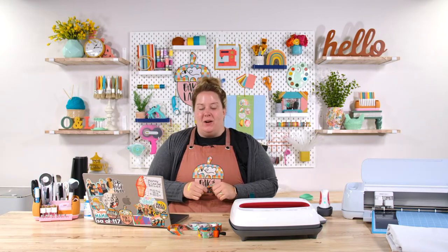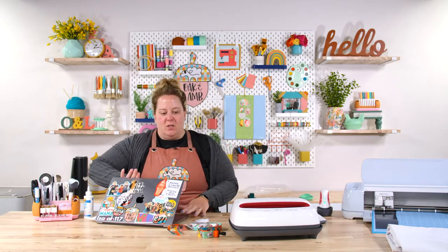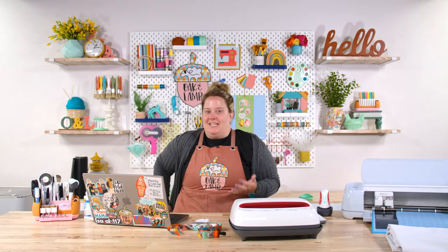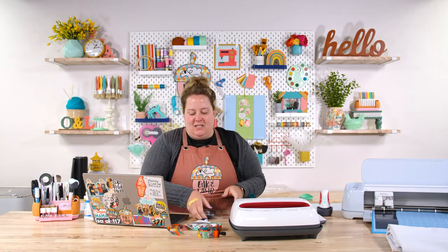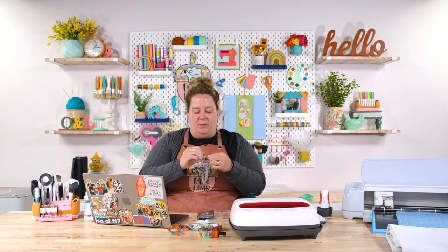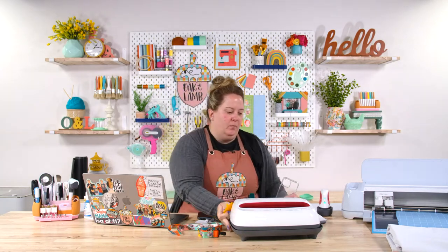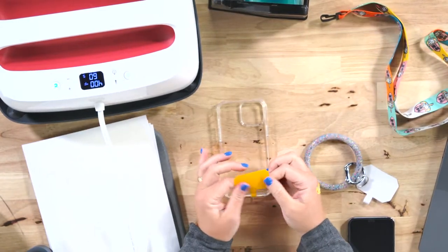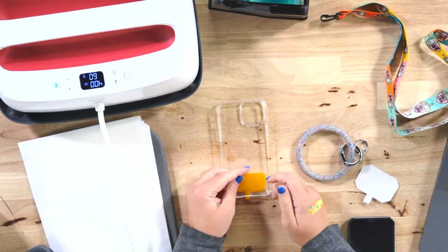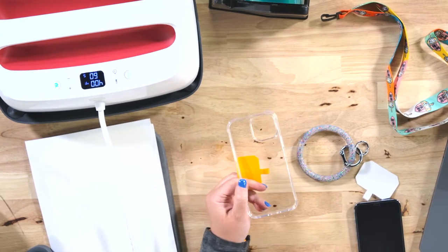Today we are making a hands-free phone accessory. I brought mine to the Camp with the Flock trip and so many members asked me about it. I'd gone kayaking and had this little guy on my phone so I could wear it around my neck, take pictures of my kids while kayaking, and be totally hands-free. We can make this — I've made a cut file and it's available on the website right now.